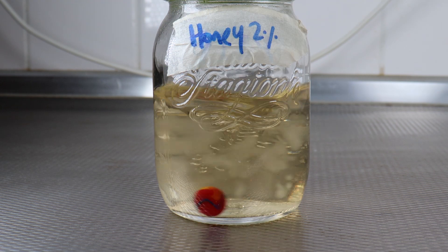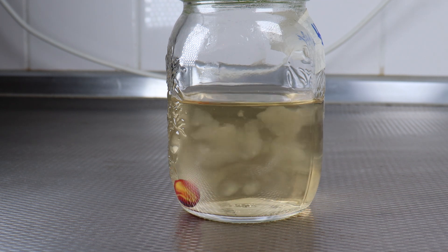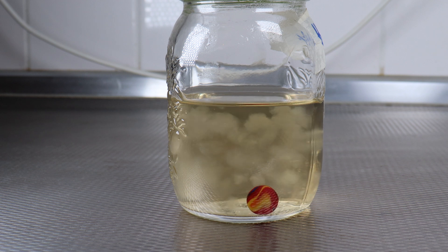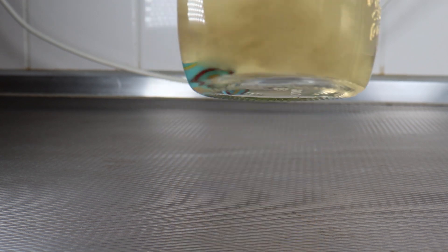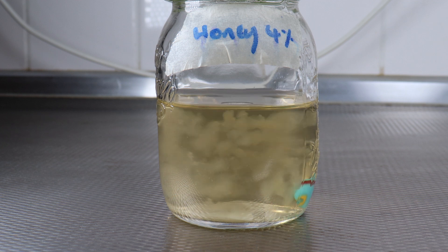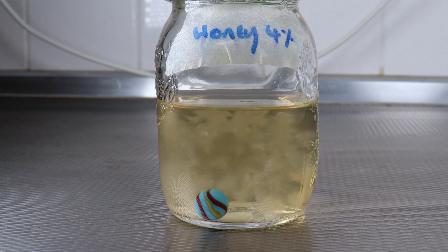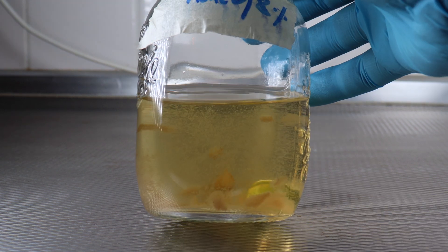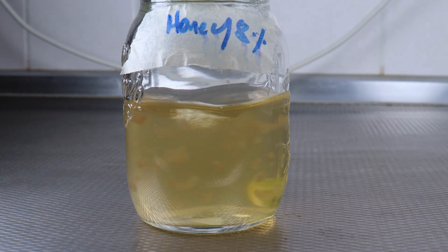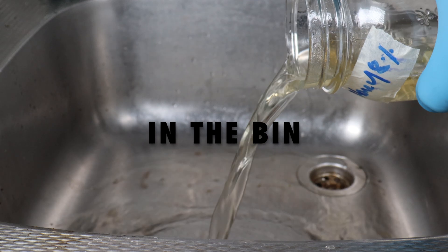Here's the two percent honey — finally catching up. Lots of beautiful culture in there, finally growing. A little bit more sluggish than the corn syrup, but plenty of culture to be had. Much the same with the four percent — a little bit more than the two percent honey, quite a bit more actually. Growing very nicely. Slower than the corn syrup, but we got there in the end. And that eight percent is not looking so good — a little bit of growth but it's so sluggish, and I don't think we're going to get much more than that. So in the bin it goes.